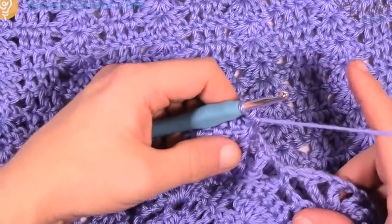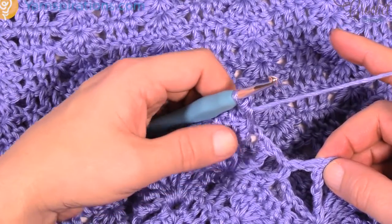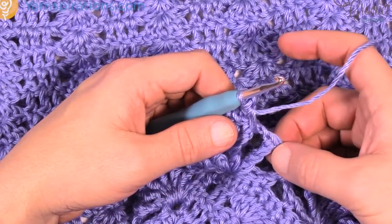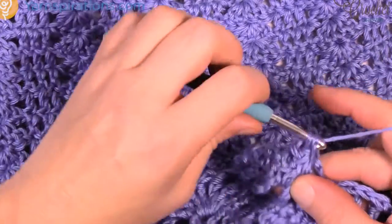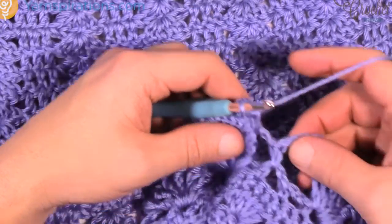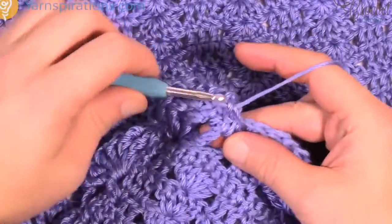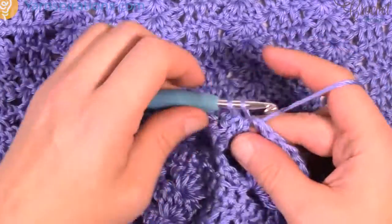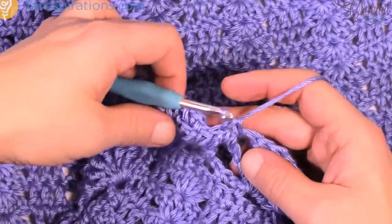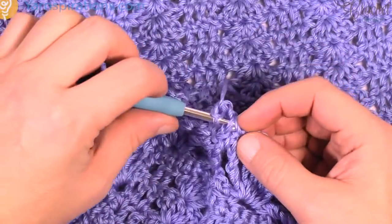So you're gonna go into this chain-1 space, single crochet, then go into the next one, and the next space — single crochet — and that's where your picot will start once again. So following along: chain 3 is your picot and then you move to the next one. The picots take a little bit of getting used to if you've never done them before. So single crochet, chain 3 and slide in — it does that beautiful look that you have on the finished shawl.